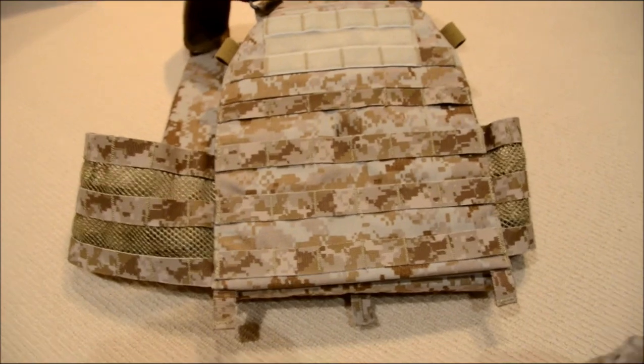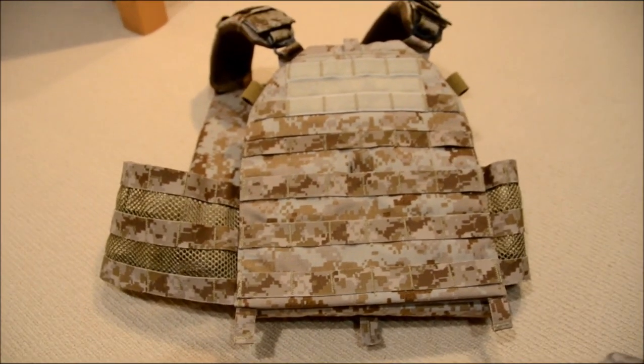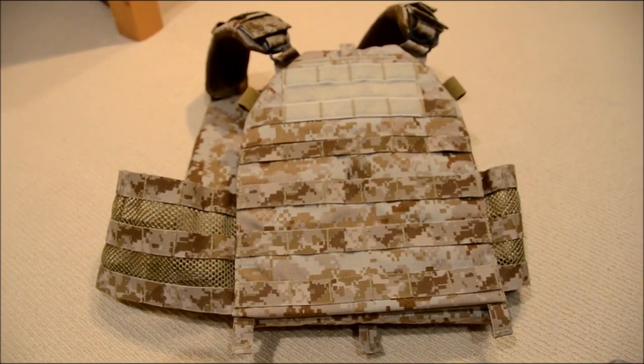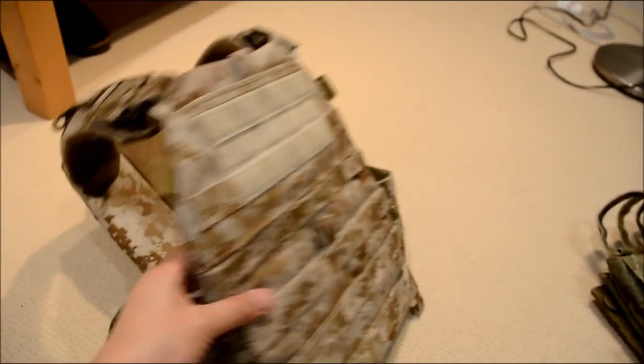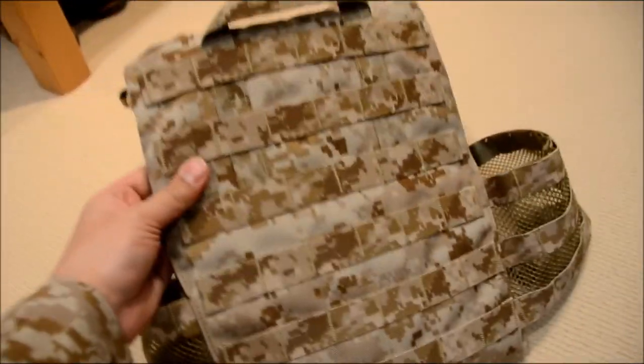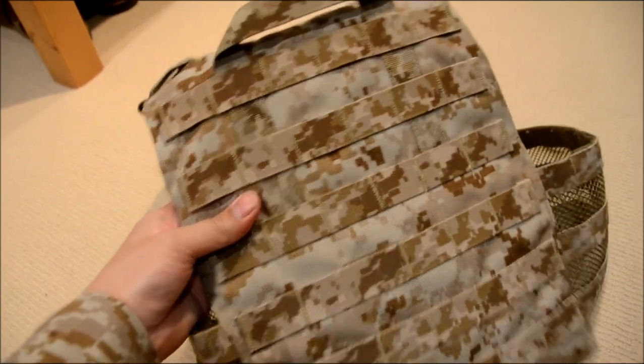I am running the foam plates in here. I had to trim them down in order to fit perfectly in the vest. But as you can see, after trimming them down and fitting them in, the whole vest looks very nice, and it just feels much more comfortable when you wear it too.